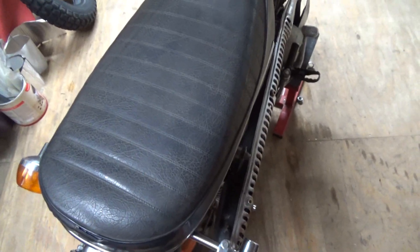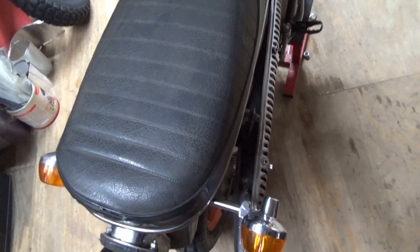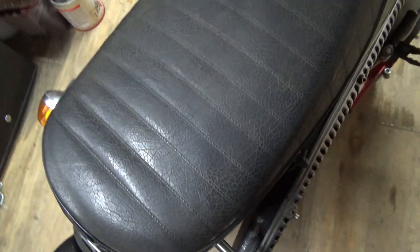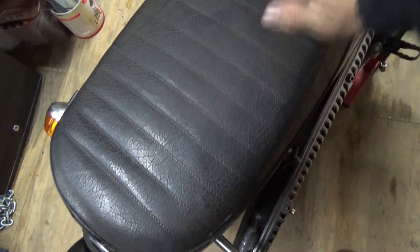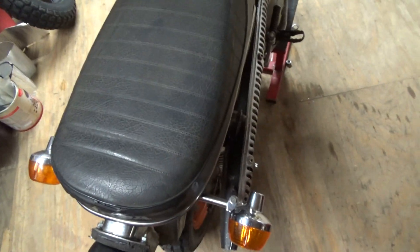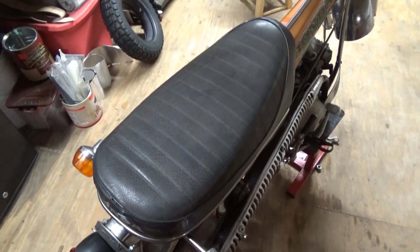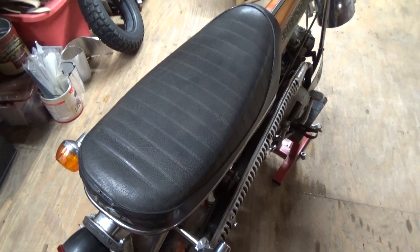Eventually I gotta work on the seat — I gotta find something to bring back the shine to the seat without drying it out. I tried putting linseed oil on it, you know, trying something different.